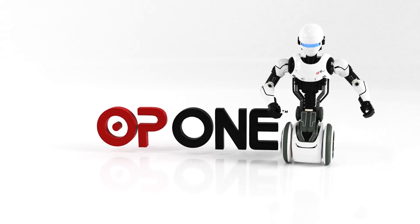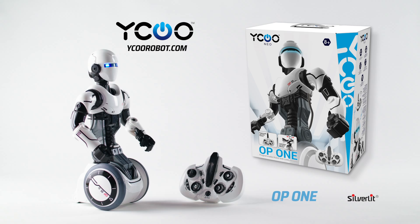OP1, your new programmable robotic friend with lively actions by Silverlit.